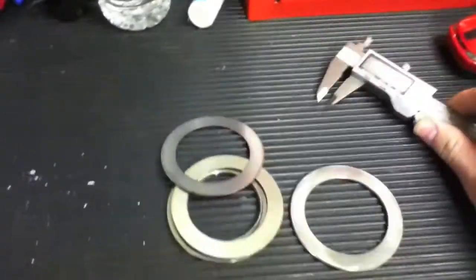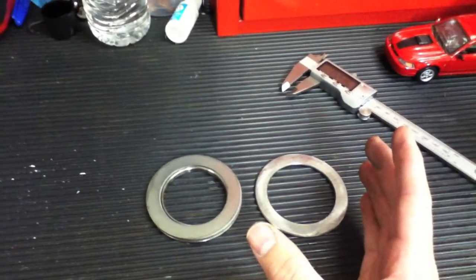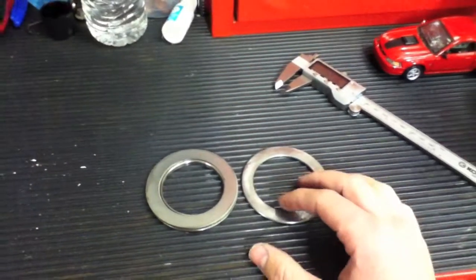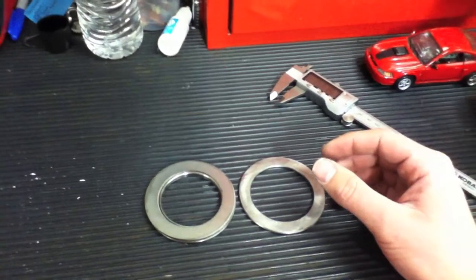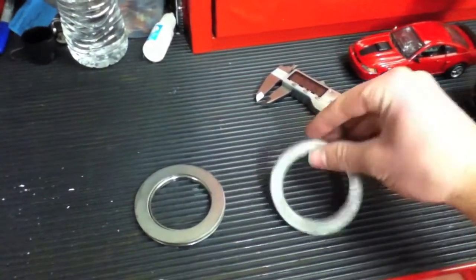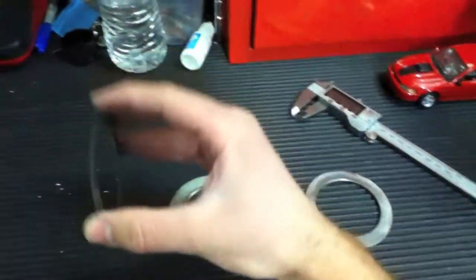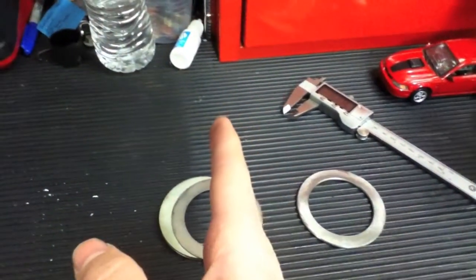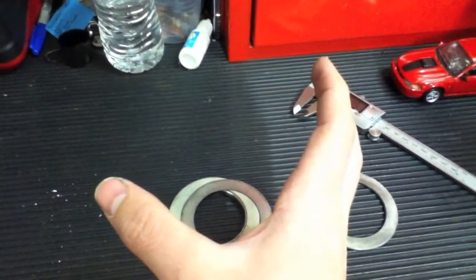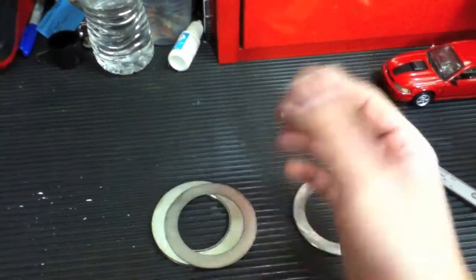With the shims, you're adding them to each side of the carrier depending on whether you have too much or too little backlash. These are the carrier shims. If you rock the ring gear back and forth and there's too much backlash, you remove some of the smaller shims from the passenger side and add them to the driver side. What that does in essence is move the whole ring gear — since it's attached to the carrier — over, putting more pressure against the pinion gear.